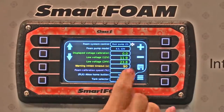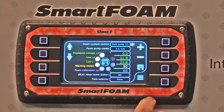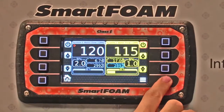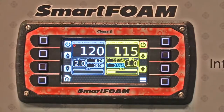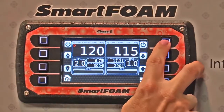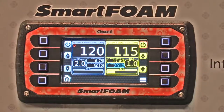Or dual pump two, which we're going to select. That means one display is running two foam systems, but separately. So when we get back to the main screen, you've got two separate things. You can turn one on, one off, the second one on and off. They run independently of each other, but operate off the same screen.